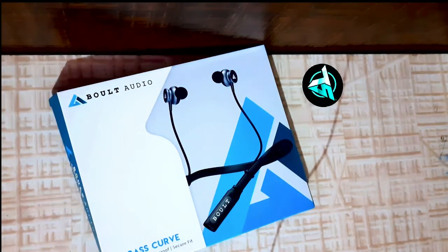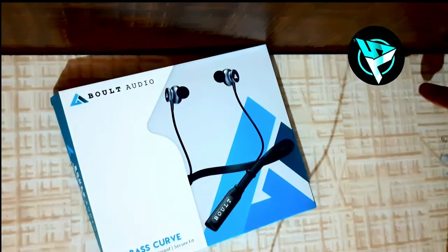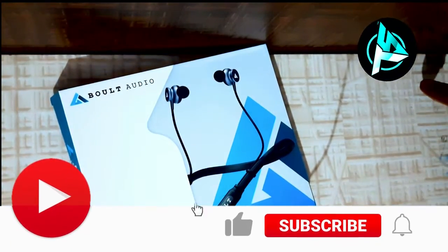Hello guys, welcome to my channel. I am Rajnav unboxing. This is a bolt of wireless next pen, which I am going to unbox today.